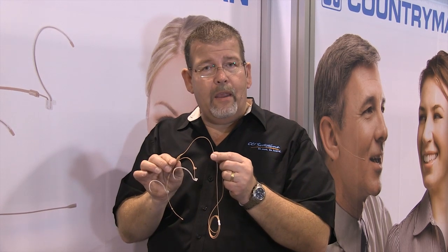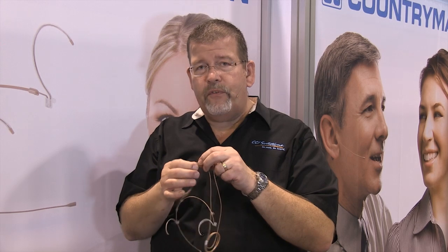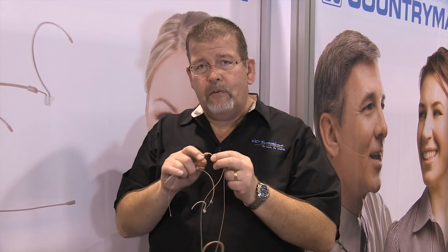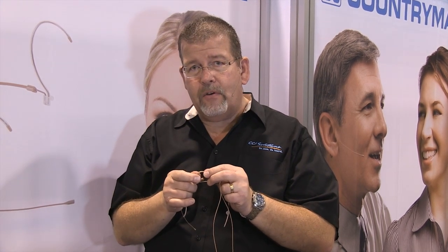They've also improved the cable. This looks like their standard one millimeter cable, but it's not — it's a Kevlar reinforced cable with a 50 pound breaking strength. That cable is not going to break. In fact, I can pull on it and the connector will pull out before the cable breaks, because they've used a special glue inside that connects the Kevlar to the body of the connector, and it's as strong as the actual cable itself.